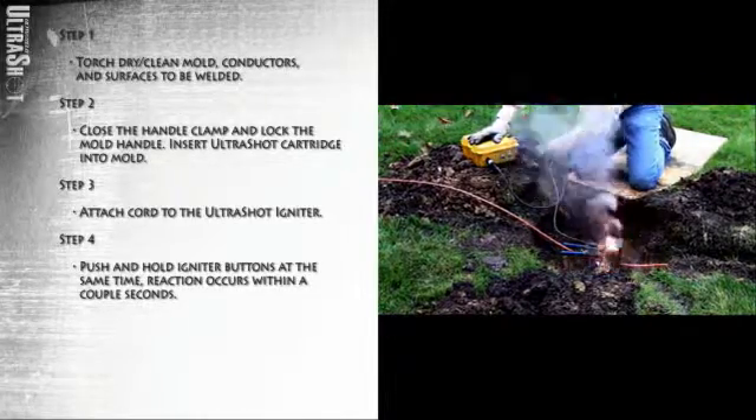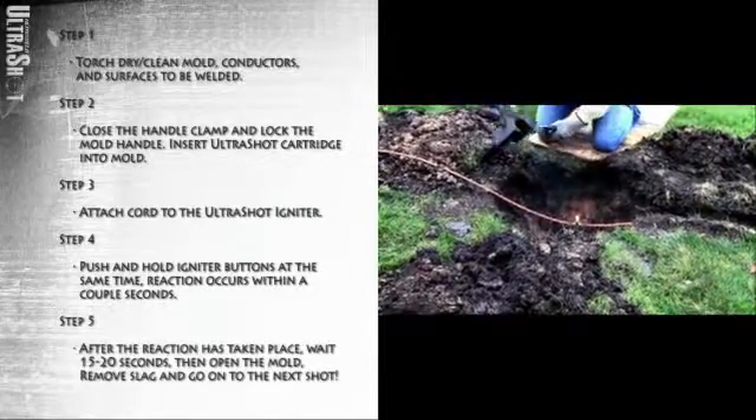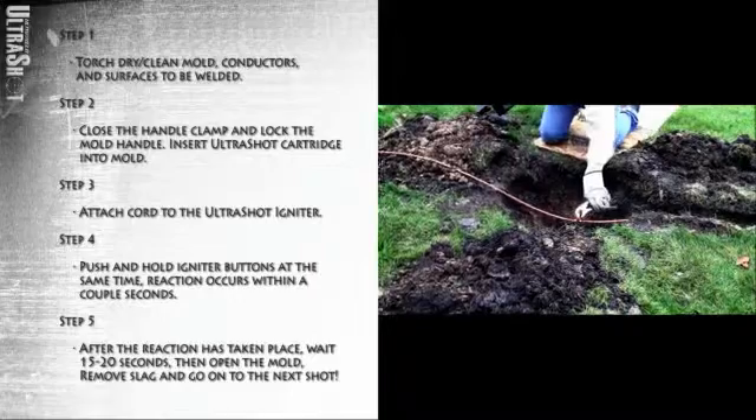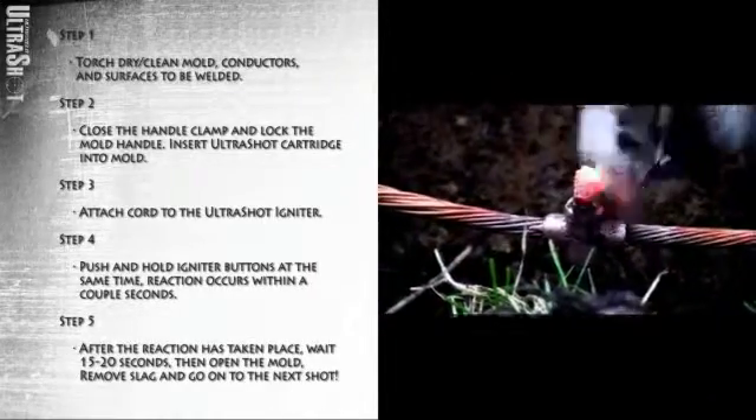Reaction occurs within a couple of seconds. After the reaction has taken place, wait 15 to 20 seconds. Then open the mold, remove slag, and go on to the next shot.